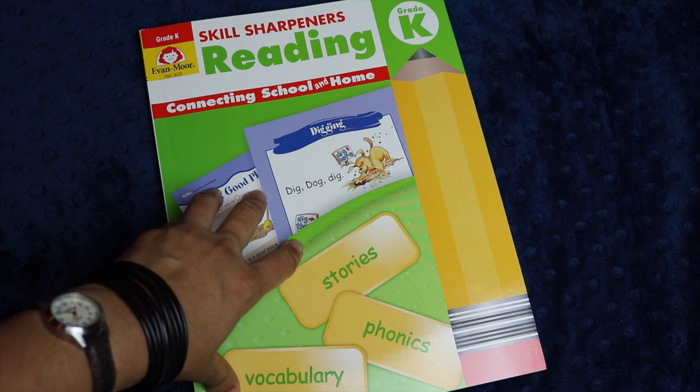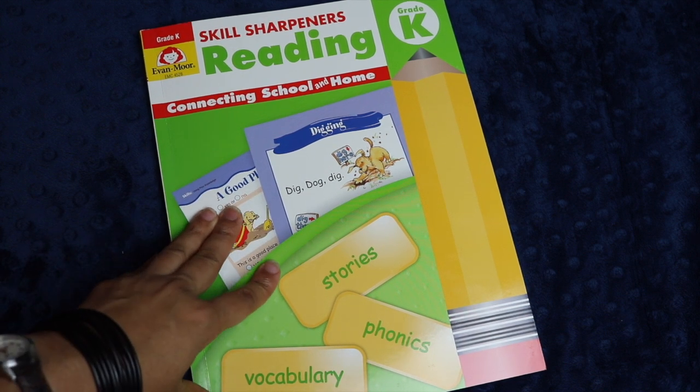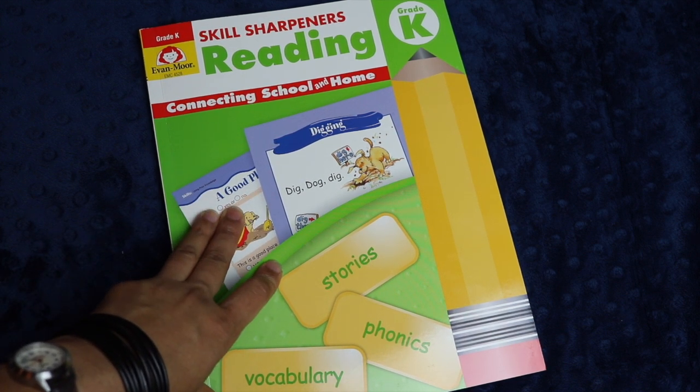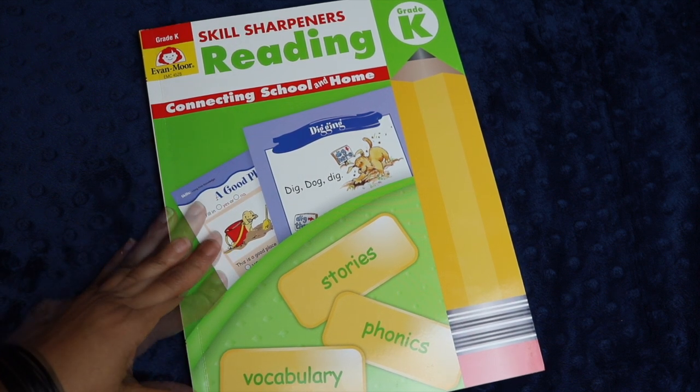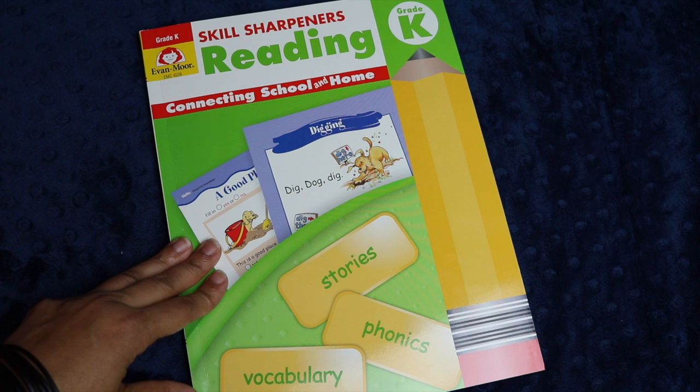If you have any questions about this edition of Skill Sharpeners Reading, let me know in the comments down below and I will try my best to answer them. As always, I so appreciate your time — thank you for spending some of it with me, and as always I wish you the very best day.